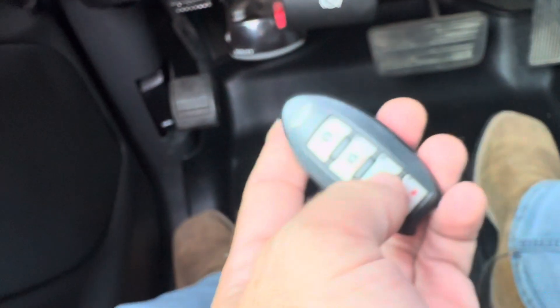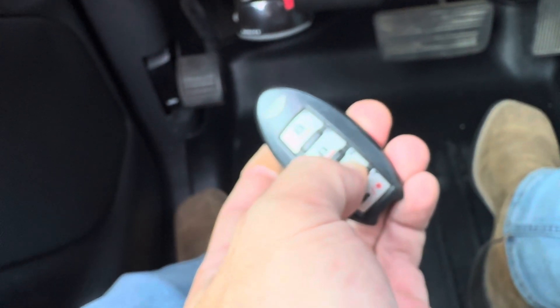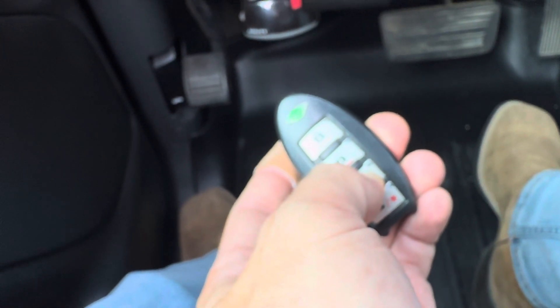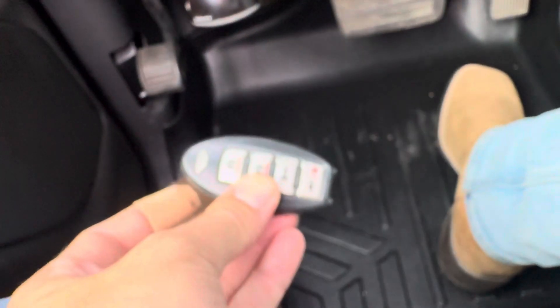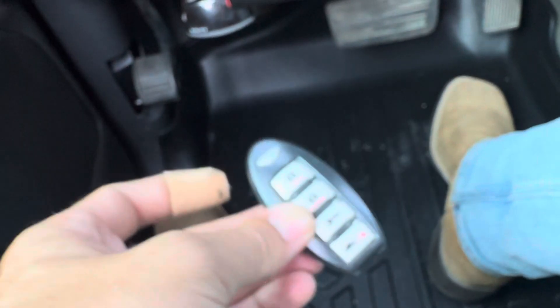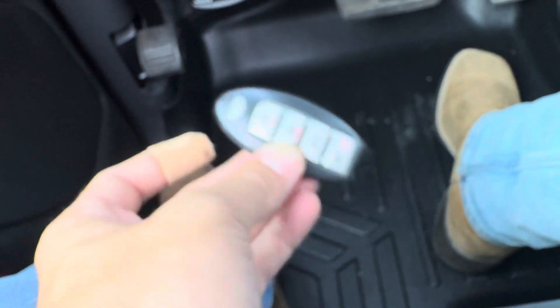Now tap the brake. Grab your new key fob and press and hold. You get that chime at the end. If you have another key fob to program, grab that one and press and hold any button on it — as long as you get that chime, you know it worked.